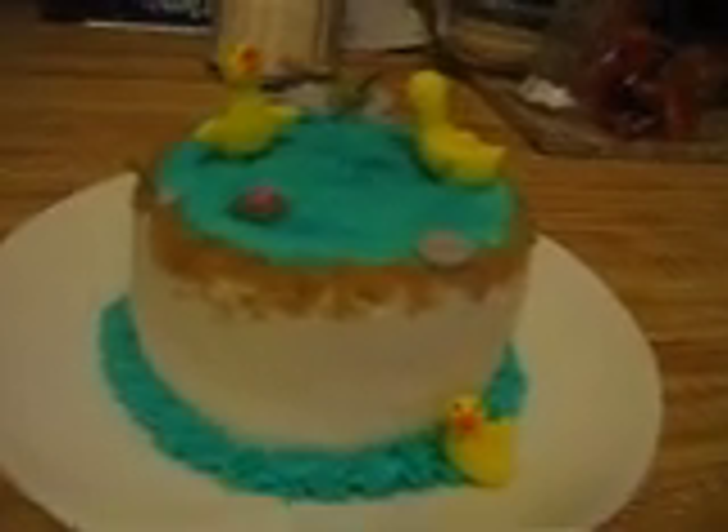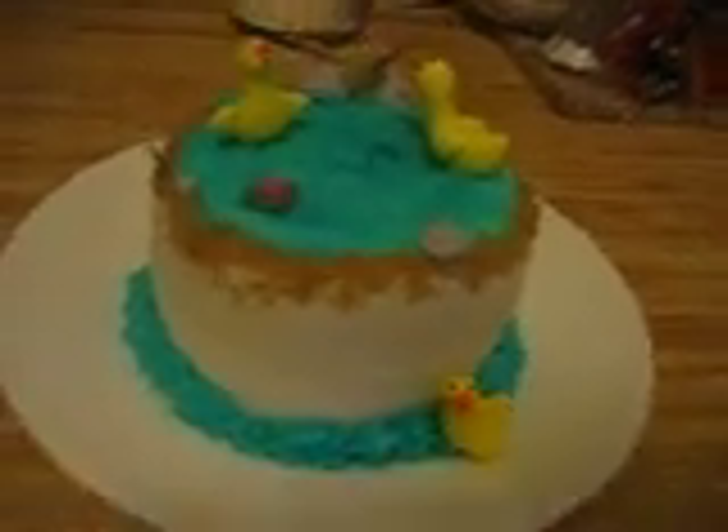And I'm going to do a video on how to make these ducks in just a little bit. Thanks. Bye.